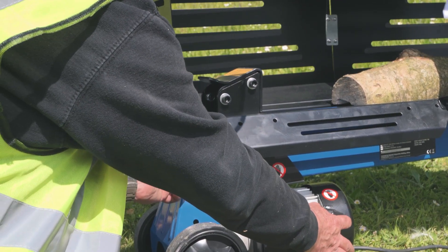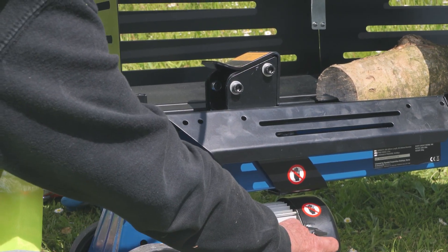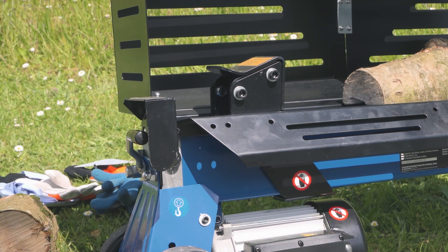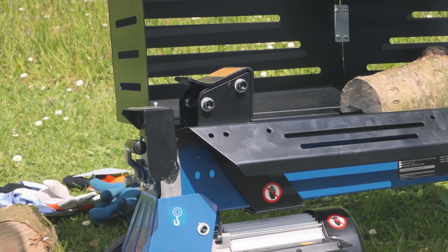So push the button. If I let go of the button or I let go of the handle, it stops. That's the operation — you keep going till your log is split and that's all you need to do.